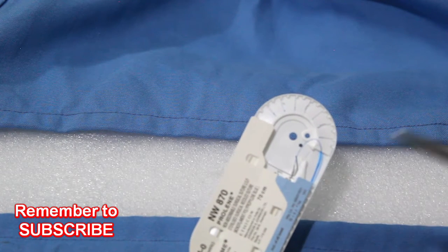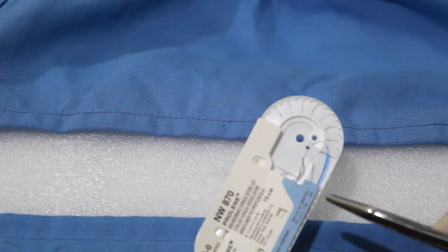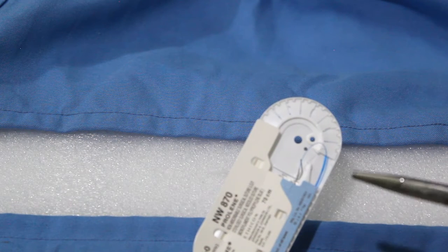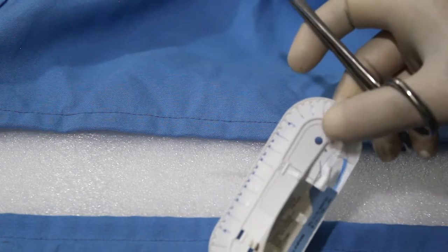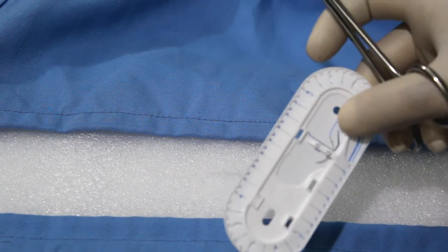The advantages of prolene are that it won't lose tensile strength over time, it has good knot security, very little tissue reaction, and high plasticity. The disadvantage is that it will stretch when pulled, and it loosens when edema subsides.